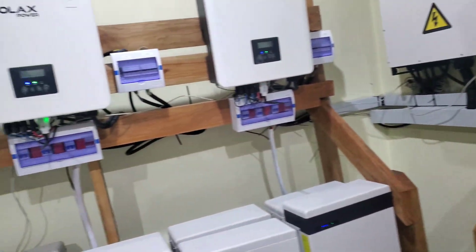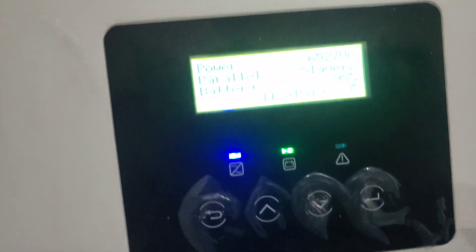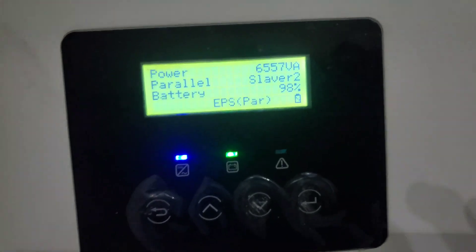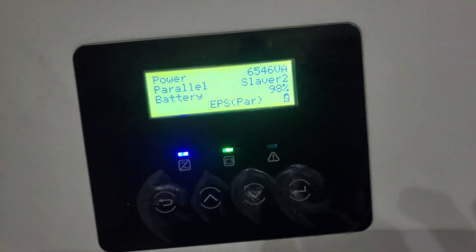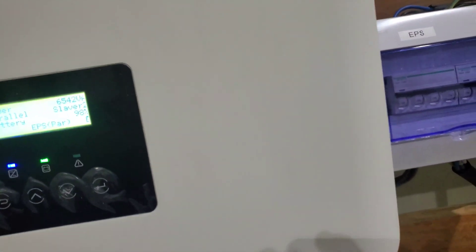Currently we're running on solar. So this is pulling 6,500 multiplied by 6 — that's 36 and 6, 36 — so we're pulling 33 kilowatts on system 1.